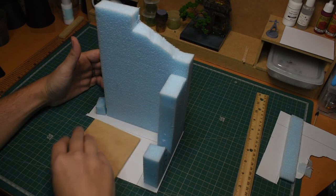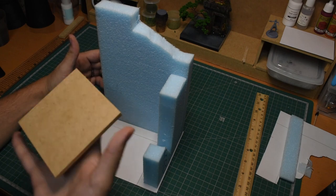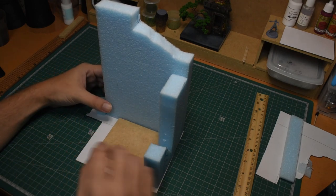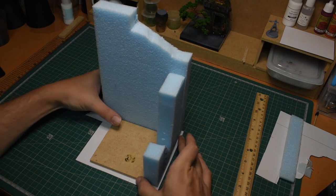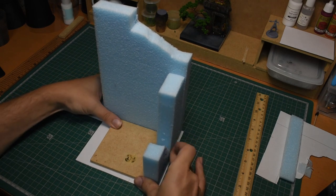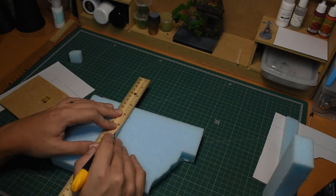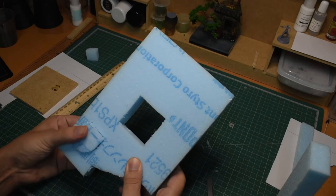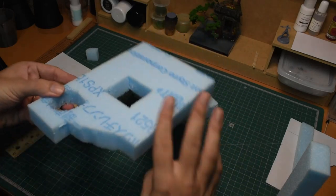For this one though, I did want a bit of a flat open space in the middle for models to stand on, so I ended up using a piece of MDF. This would add a little more weight and a little more structure to the design. Then I cut in a couple of holes to give it more of a ruined building look, and provide some more strategic options for players.